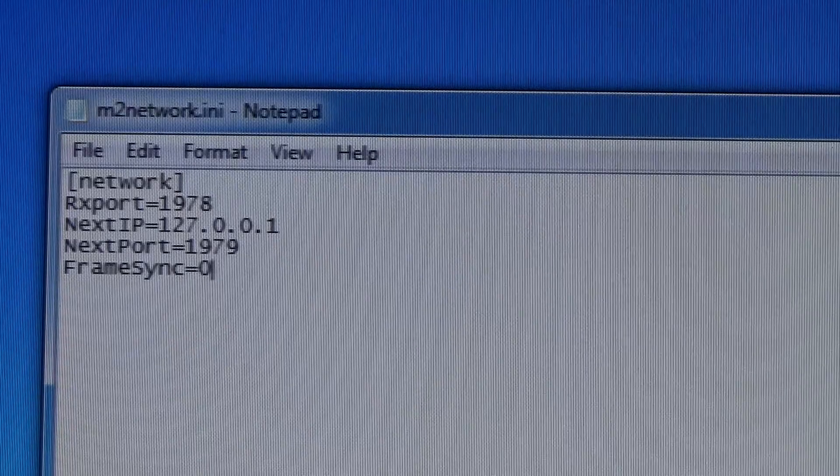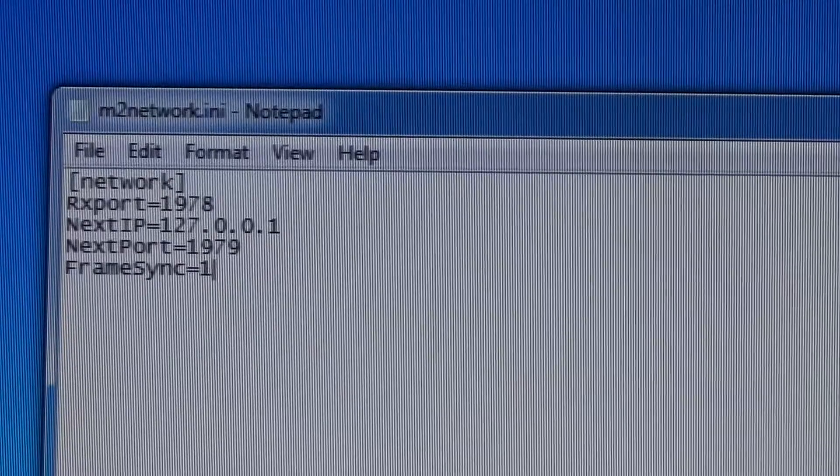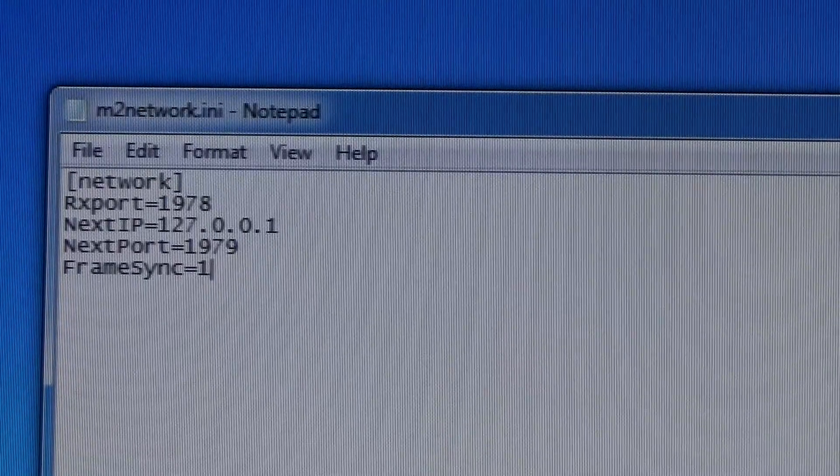The first step is really simple — just go into your m2network.ini files, change frame sync to 1 on all of them, and save it.